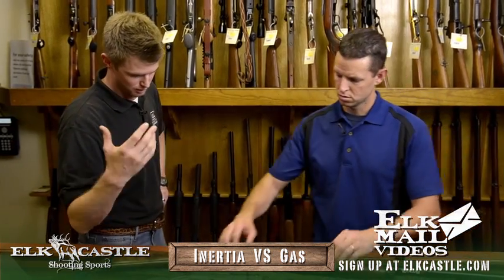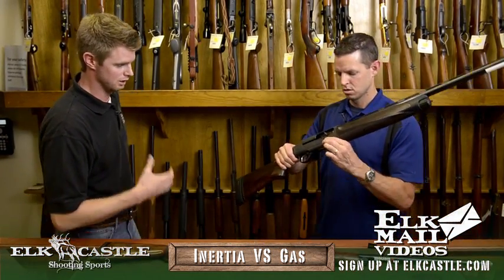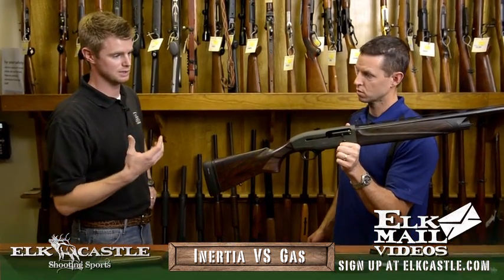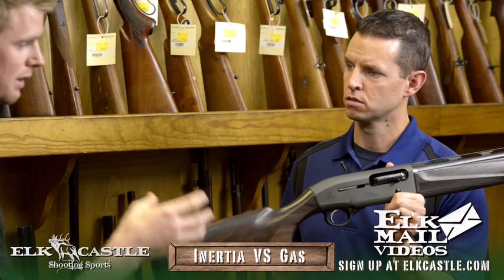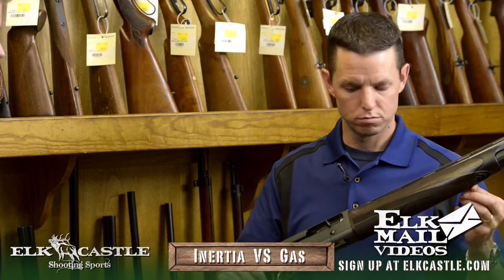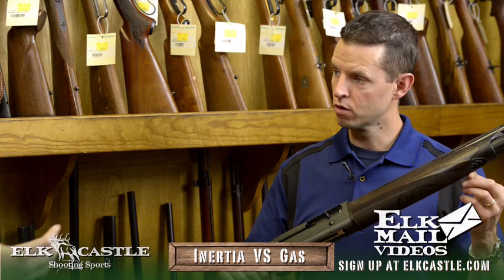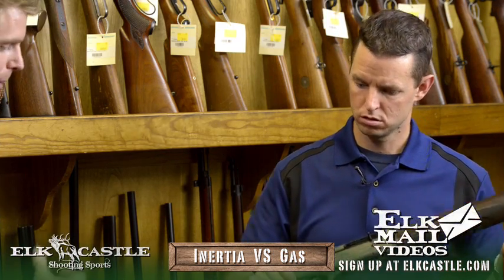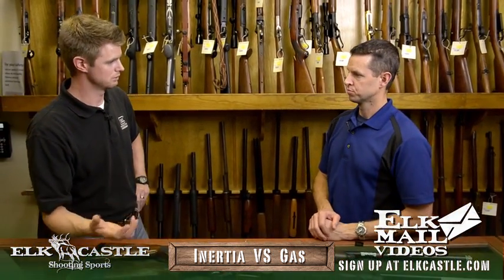Now if you want to go further, we've got the Beretta here, which they're known for their gas operation. It's a little bit heavier in design just because it's got more moving parts. It uses the expanding gases going through the barrel to cycle the bolt. There's an exhaust port right here that will expel any unused gases not needed for cycling the bolt. And because they are a little bit heavier, it's going to reduce a little bit more felt recoil.